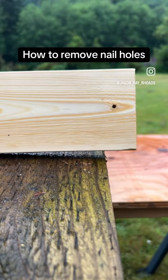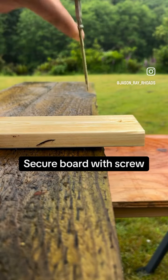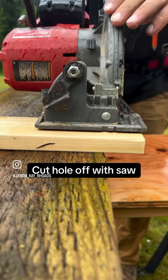Next up, we have a hole in the end of our board that we need to remove. The best way to do this is by cutting the hole off with your skill saw. But first, we need to secure the board with a screw. With the board secured, go ahead and cut off your hole with your skill saw.